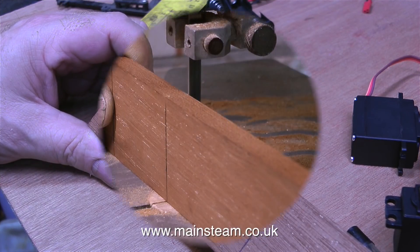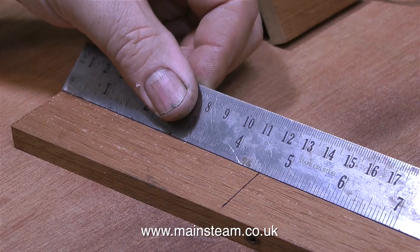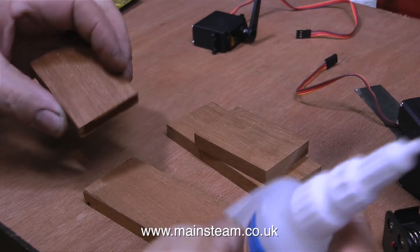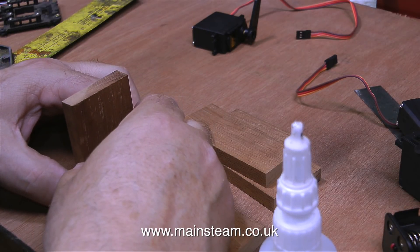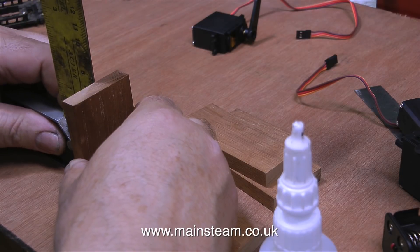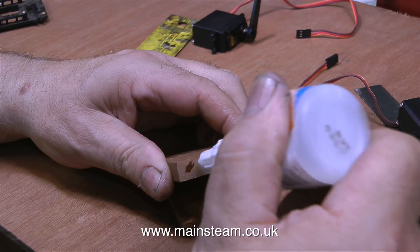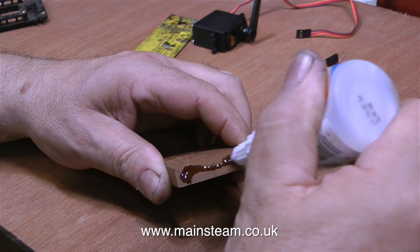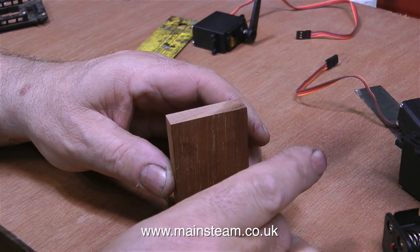A very kind viewer brought me some really good mahogany — he told me it was cut from window frames that had been in his father's house for about 50 years, and apart from some rot at the bottom, the rest was in really good condition. So here I am working with this mahogany and I'm going to make a box. This is very experimental — it may not work out, it may be a total disaster, but I have to start somewhere.